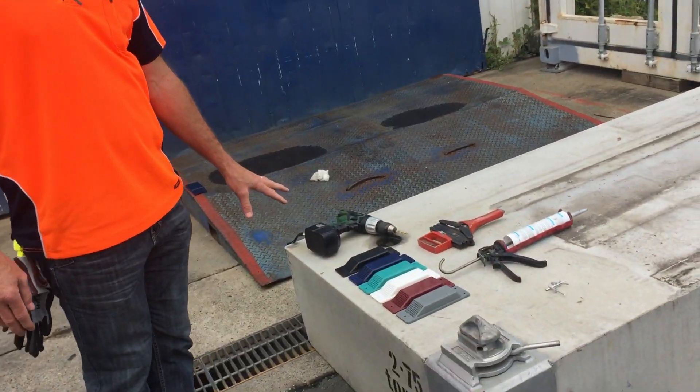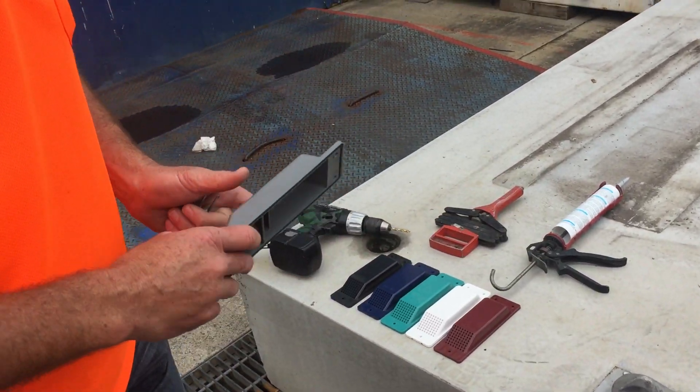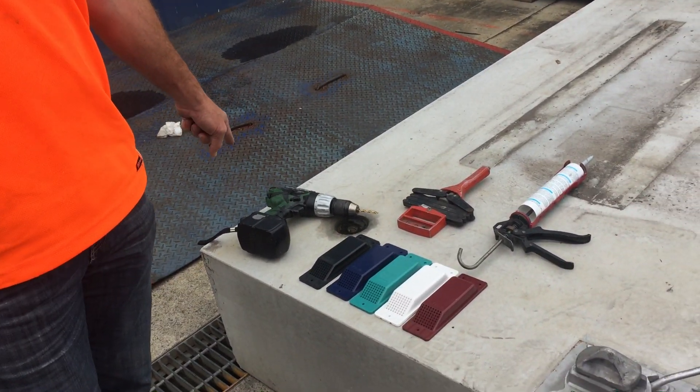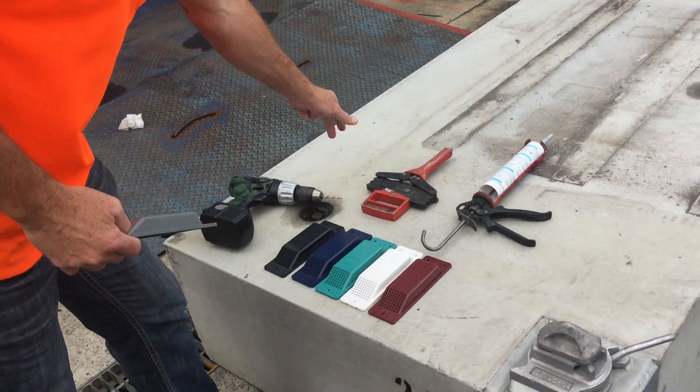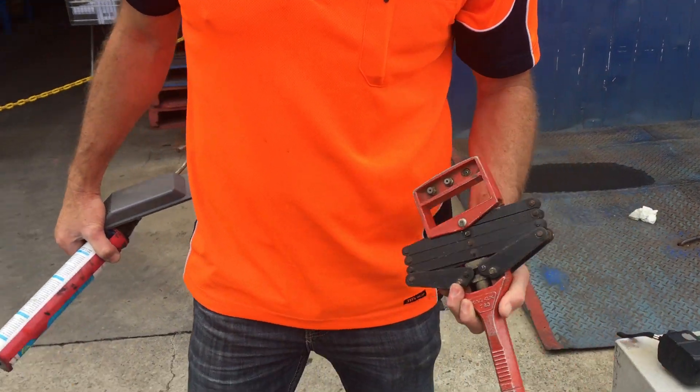These are the tools required today. We've got three rivets. We're using a grey vent and a drill, which I've pre-drilled the holes already. We use a riveter and some sealer to install this vent and I'll show you how.